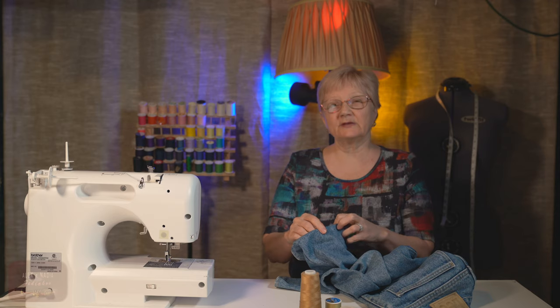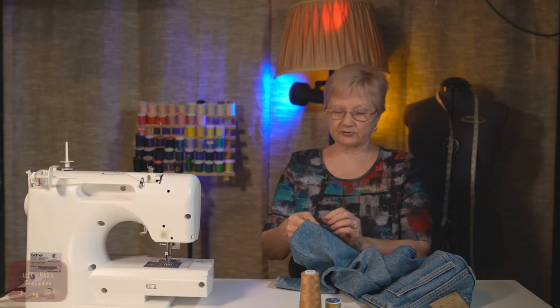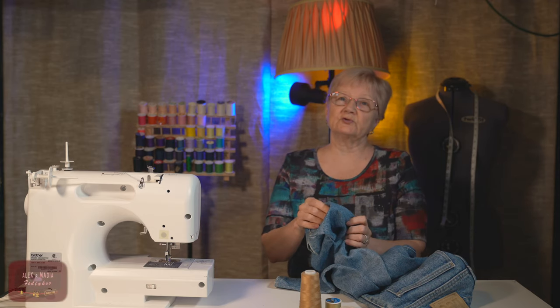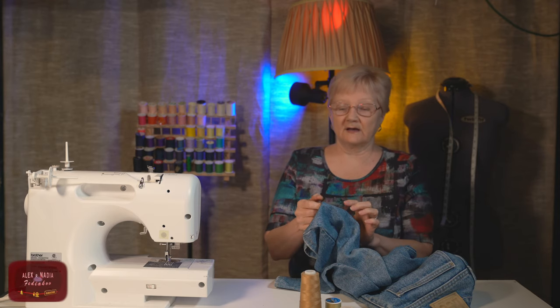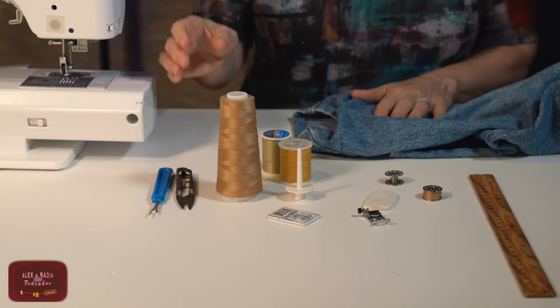Hi everybody! My name is Nadia. Today I will shorten jeans and show you how to make a professional, nice hem like the original.